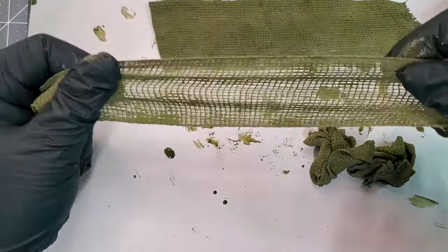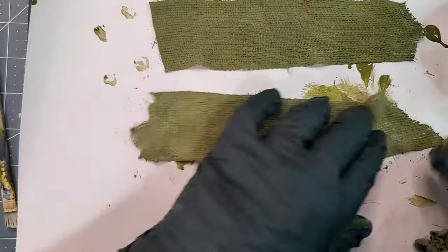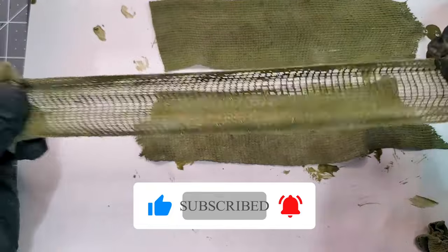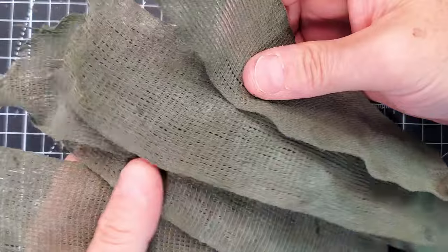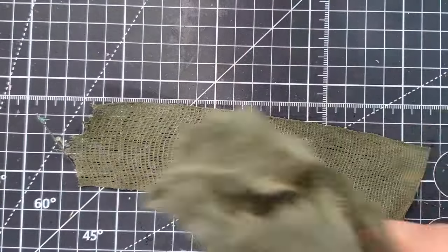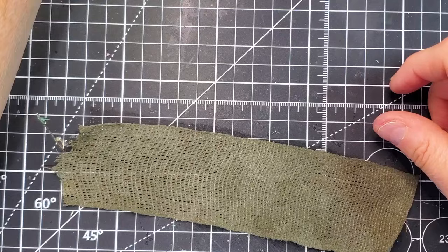It's a super easy way of doing awesome details on any of your tanks, dioramas, or figures. Honestly, every time I do it, I make more than I need to, because I keep it for future jobs.